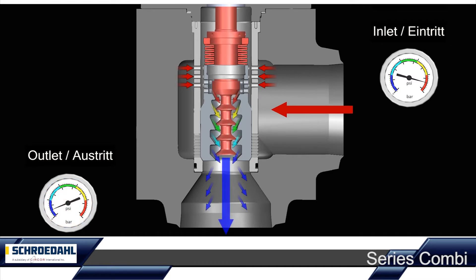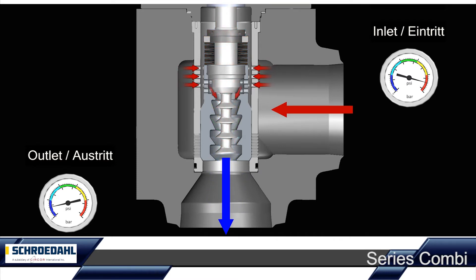In our animation, the red arrows demonstrate high pressure. According to the colour change of the arrows from red, orange, yellow, green and turquoise, the differential pressure is continuously reduced until the startup procedure is completed.